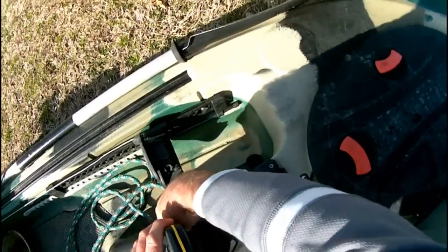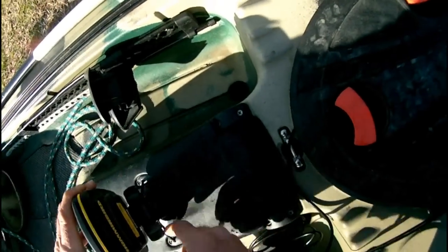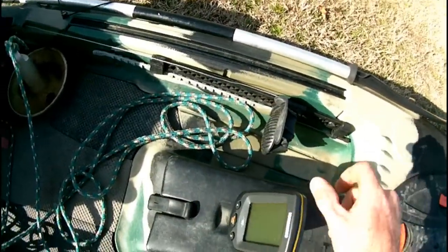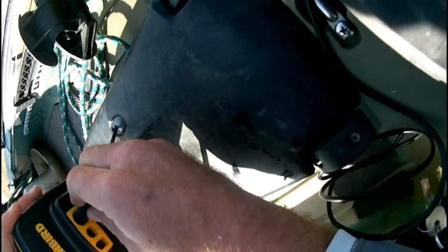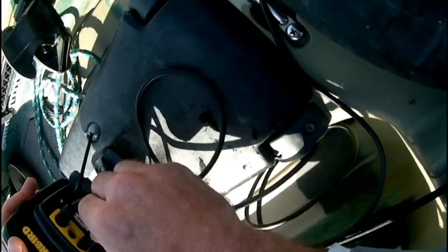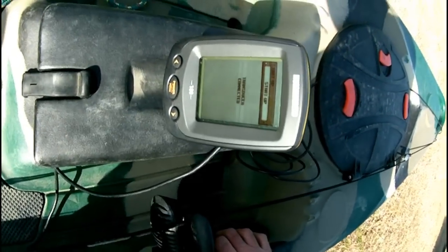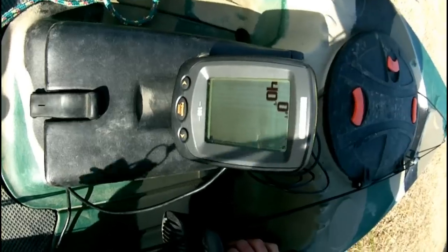There we go. Nice and solid. It's just all plug and play. Voila — we're good to go.